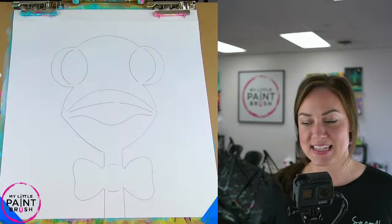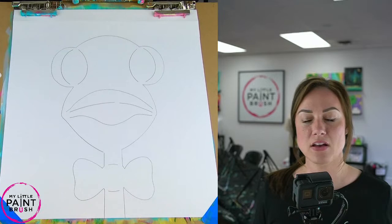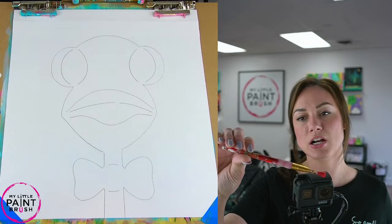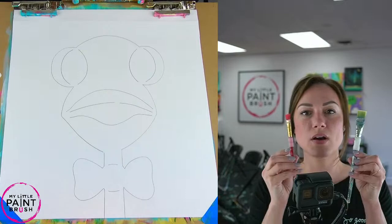Let's get started. You're going to want to start with a flat brush. I like a three-quarter inch flat when I'm covering backgrounds, but usually when we're teaching classes, we use this number 12 flat. It's what we typically use because it's just easier for little hands and beginners. So either one of these will work — choose whatever you have available.